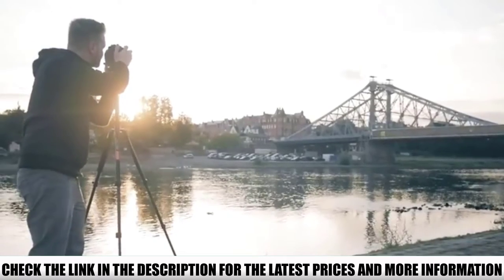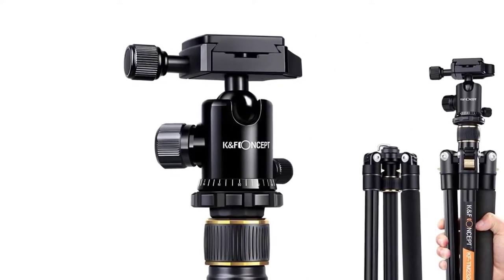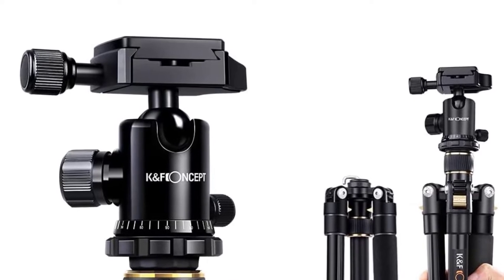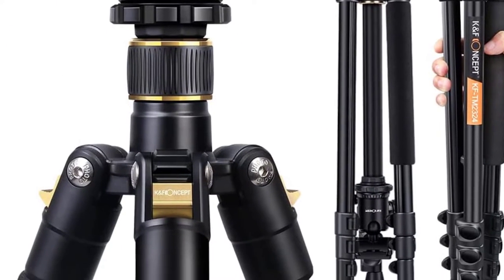Some reviewers had problems with the tripod's ball head falling or losing its balance while in use. On the bright side, many reviewers appreciated the flip locks since they could quickly secure the tripod's legs. They also noticed the ball head made taking smooth panoramas easy.